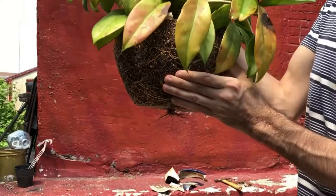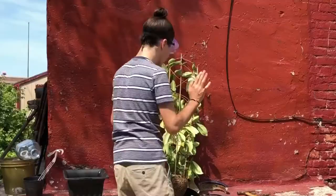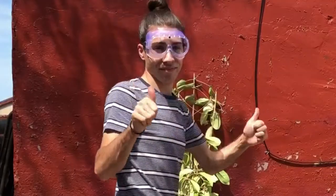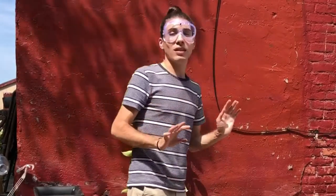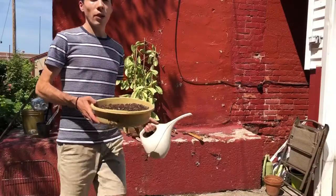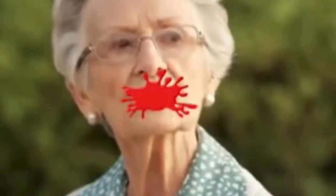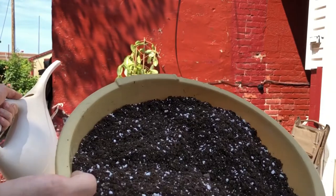Let's get to repotting this. I have my tried and true mix of perlite and Miracle-Gro — I put that on everything. Should look like this; that's what it's potted in. It's not really in that anymore because it's all roots.